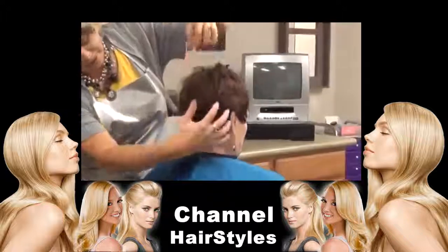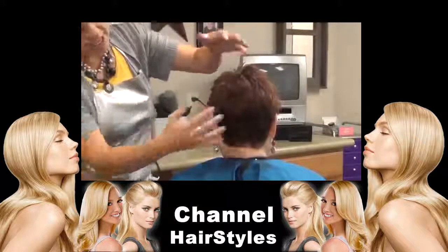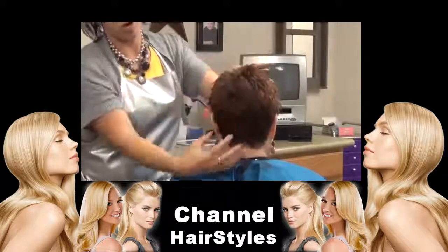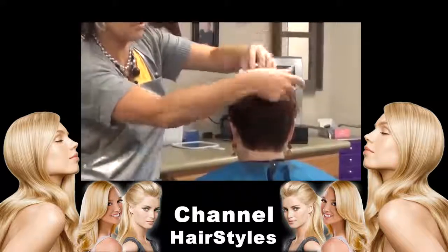I'm going to turn her around so you can see. See how that's more of a brown down here? A little bit darker, just so she has that contrast so it's not all one color. She has the brown on the bottom and then the reds up top.